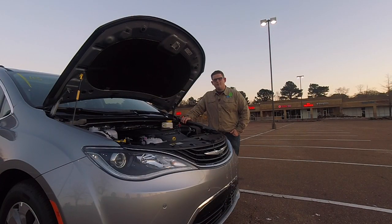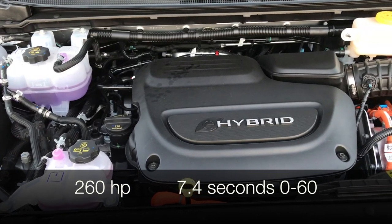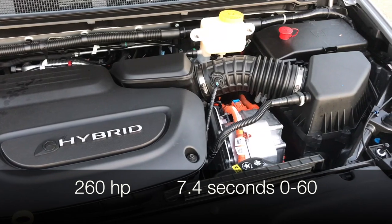Under the hood of the Pacifica Hybrid you'll find a 3.6 liter Pentastar V6. This V6 has been modified from the one in the gasoline version — it's designed to run more efficiently because it does not directly power the wheels all the time; it can run as a generator. Next to that you have two electric motors in what's considered an electronic continuously variable transmission, meaning there are no gear changes — it's one continuous smooth acceleration experience. If you need more acceleration, just stomp on the accelerator a little harder and the gasoline engine comes to life to give you your fastest zero to 60.